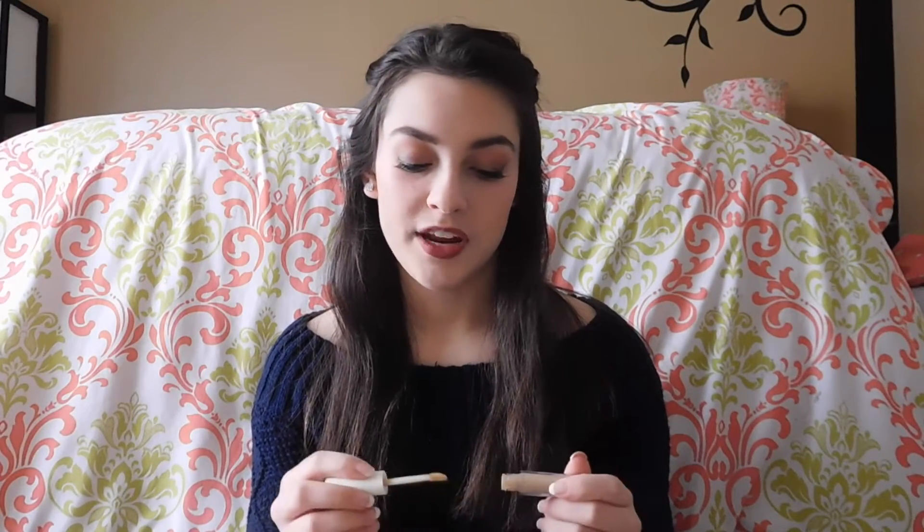This is the e.l.f. Perfect Blank Concealer in Ivory. It doesn't conceal anything — nothing at all. But it smells amazing. So if you're going for smell, then here you go.